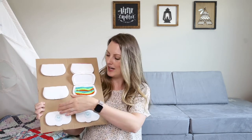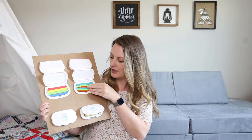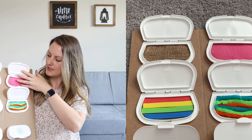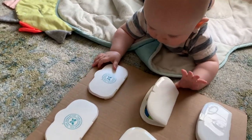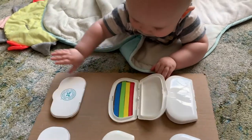The next item is a DIY sensory board. I've taken a piece of cardboard and placed white container lids on it, hot-glued them down, with different sensory materials glued inside the lids. We've got some foam popsicle sticks, some pipe cleaners, a piece of burlap, a piece of felt, a command strip — he really likes that one — and a piece of sponge. You can put whatever you find around your house in here. Babies love opening and closing the flaps, seeing what's inside, and feeling the textures. It's a great DIY sensory activity made from literally anything laying around your house.